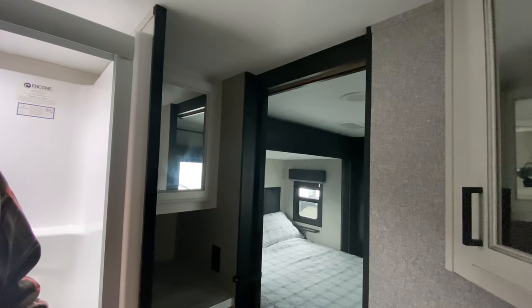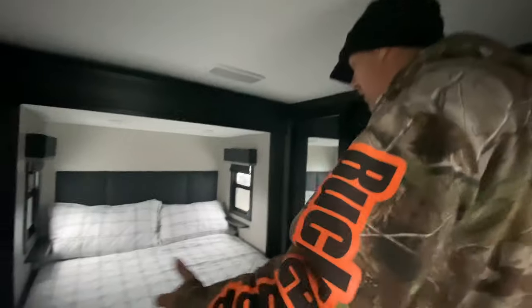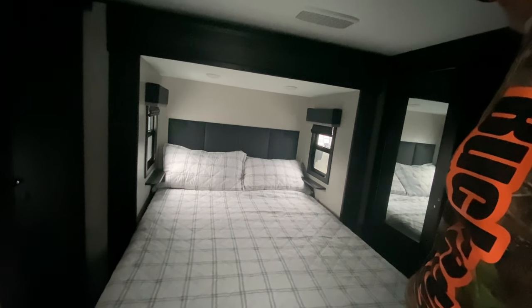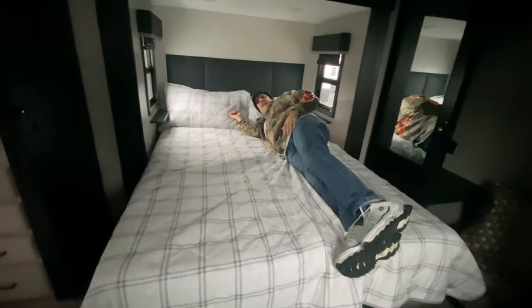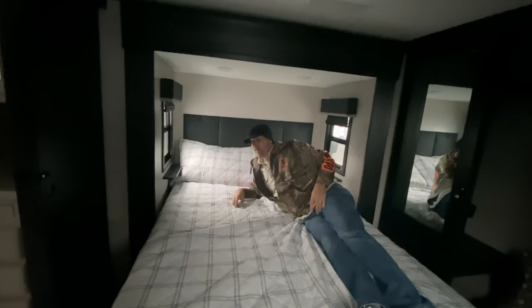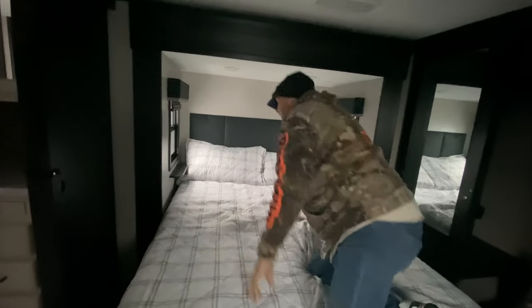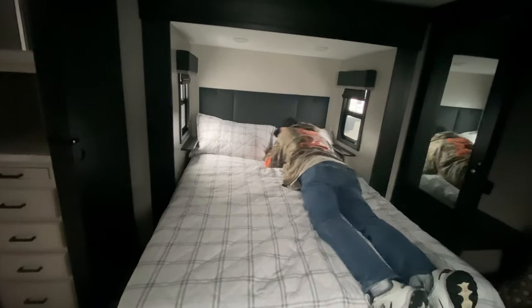Let's go into the master. You can enter two ways — from the bathroom for direct nighttime access, or from the hallway. Looking at the bed — it might be an RV queen, or possibly an RV king. It's definitely at least 80 inches long; the width might be under 60 inches, which would make it an RV queen. Either way, two people are very comfortable here — plenty of room for both of us.